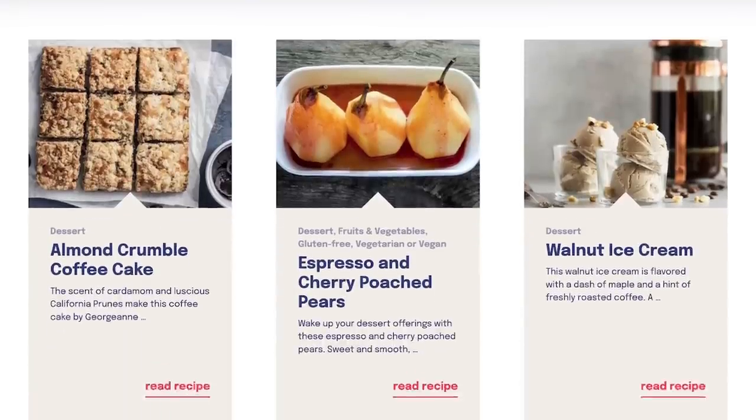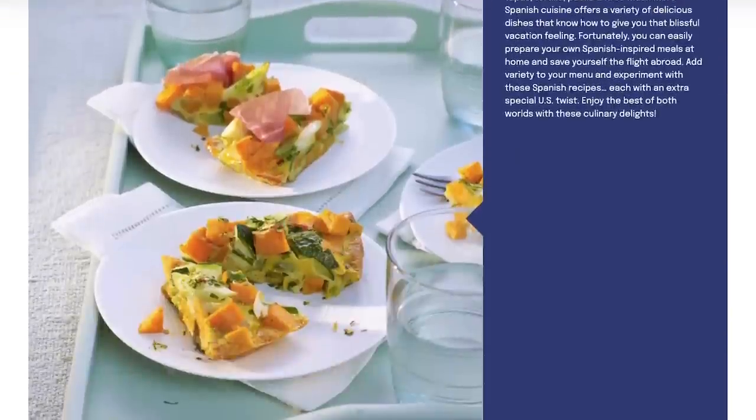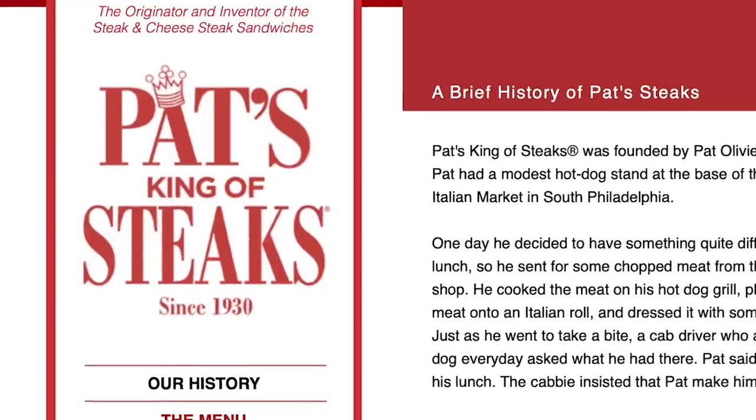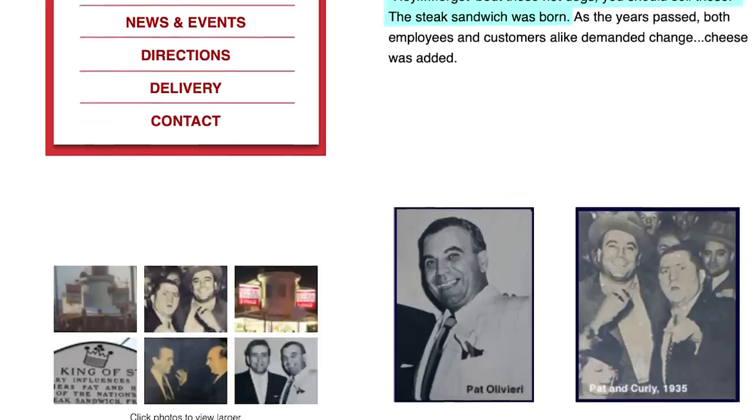Well, two reasons. Firstly, the sponsor of this video, Delicious — a platform that shares the stories behind a wide variety of high-quality American-grown products that people in Europe and the world should really know more about. They reached out and asked if I was interested in making an American dish using American ingredients, and I was like yes, please. That brings us to reason number two: almost ten years ago, on my first ever trip to the United States, I got to try a real-deal Philly cheesesteak in Philadelphia itself, at a place called Pat's King of Steaks. According to Philadelphia street lore as well as their own website, this is apparently where the steak sandwich and the cheesesteak sandwich were invented, somewhere around the 1930s. And while I can't verify that story 100%, what I can verify is that their cheesesteak tastes amazing. So let's start working on that.